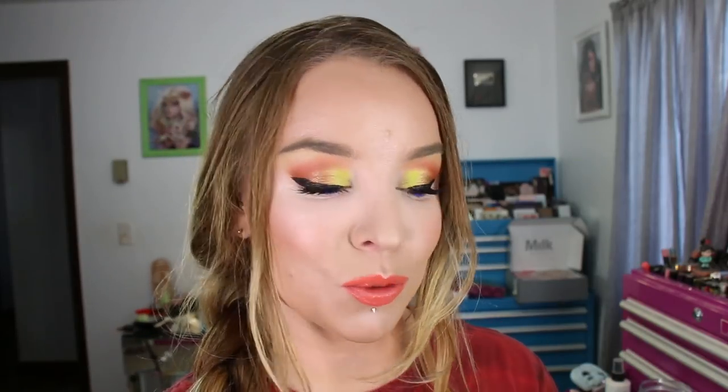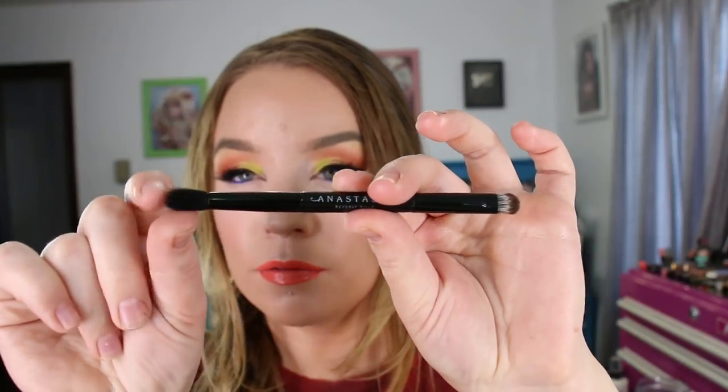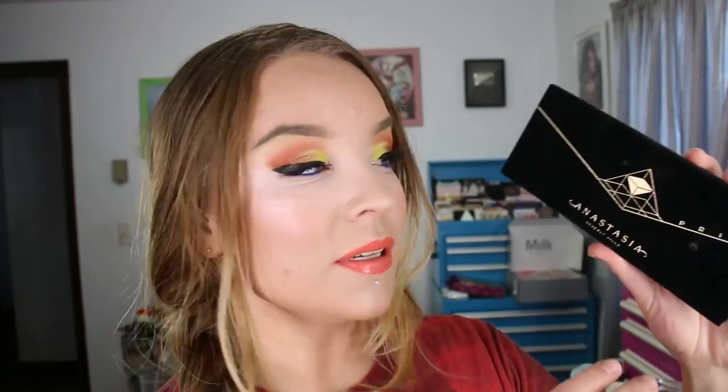I think that description fits this perfectly. Each shade is 0.02 ounces per shadow, which is on the smaller end of the spectrum in terms of size. It does come with the standard ABH double-ended brush, both synthetic — you've got a fluffy blender and then a flat shader. I don't really use these brushes in the palettes, but it does come with that.